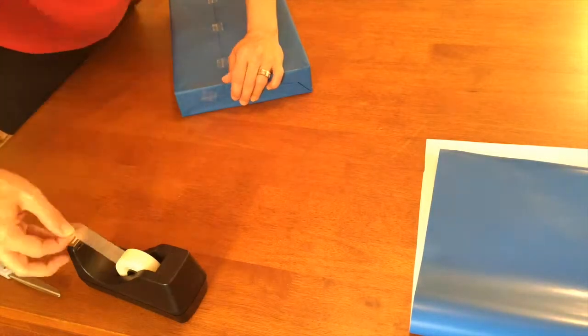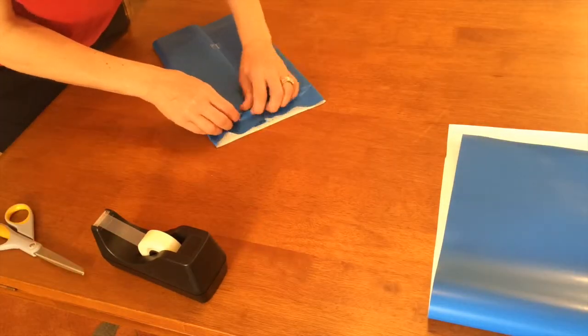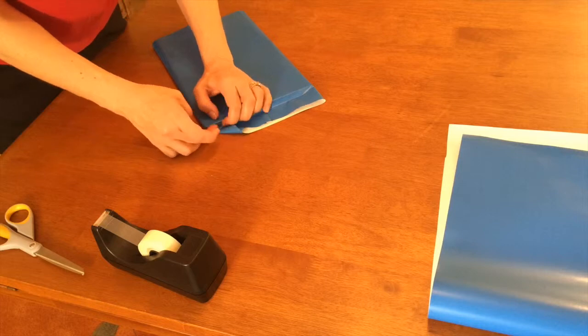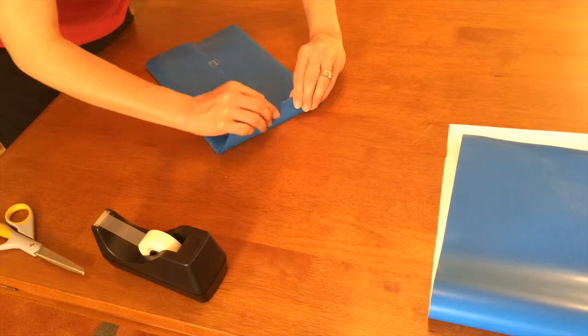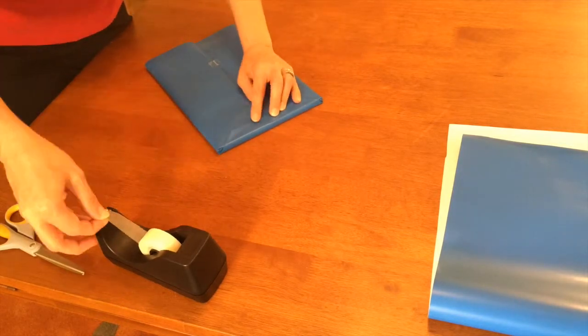Two pieces of tape. Press the top in, then crease the corners in at a 45-degree angle. Gently fold everything around the edge of the package. Fold the rough end under and tape.